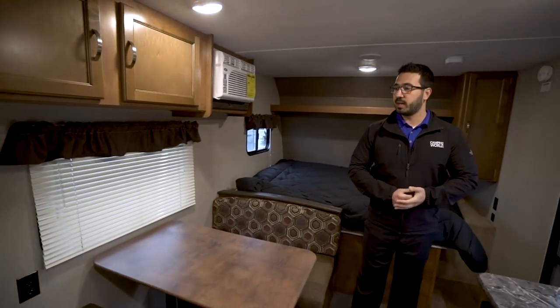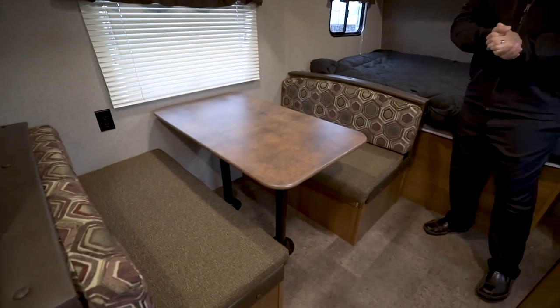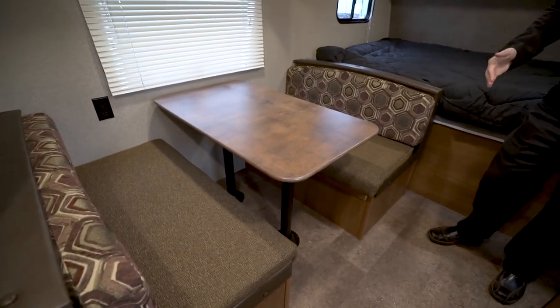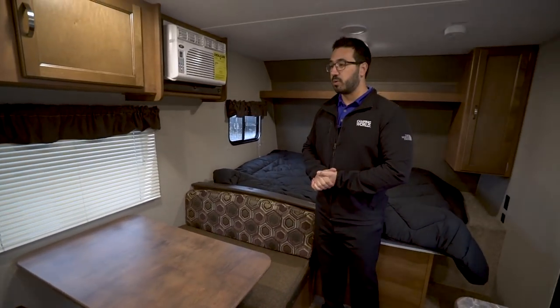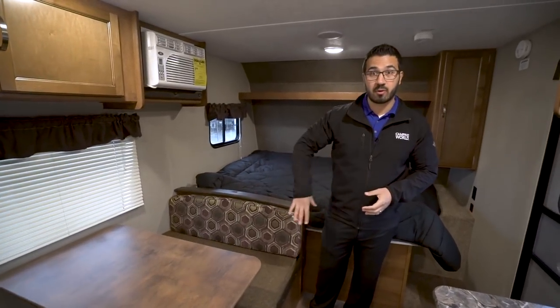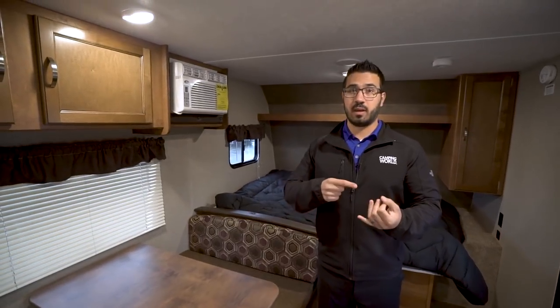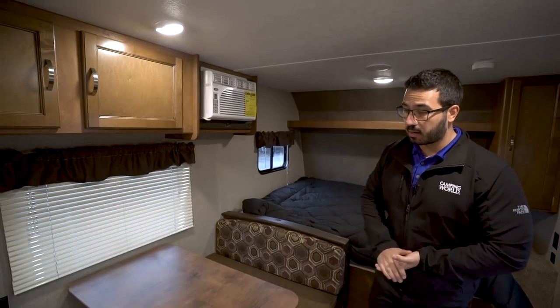Making our way forward a little bit, you'll notice the dinette over to the side. This is the main seating area in this camper. I like that it's a larger dinette — a lot of times in this style floor plan it's really small and you can only fit two people. That's not the case here. You can comfortably seat four people, and there's an electrical outlet so you can plug in a laptop, tablet, or phone right there.